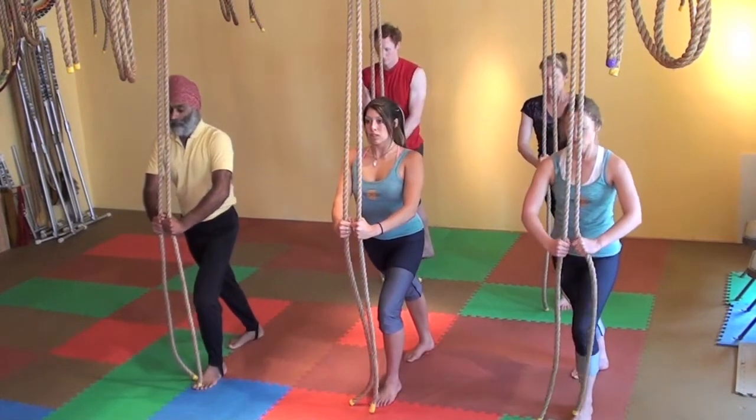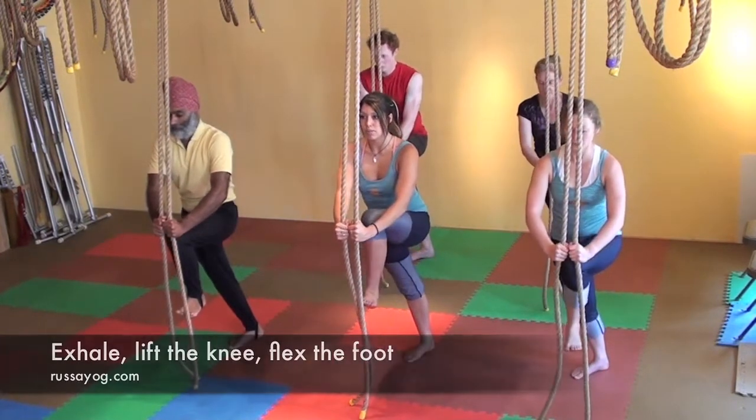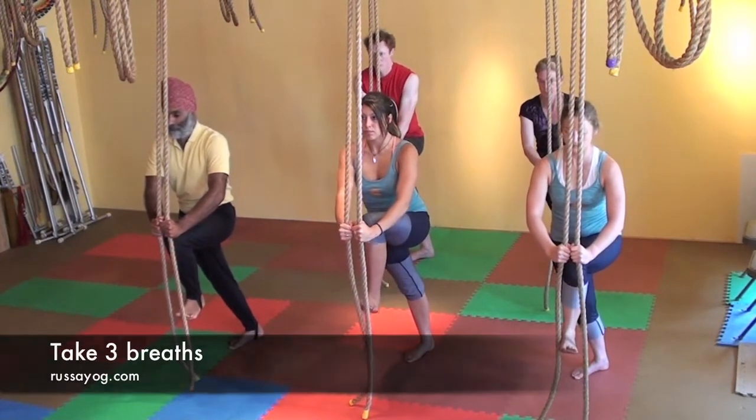Inhale, so lean forward. Exhale. Lift the knee, flexing the foot. Take the three breaths here.